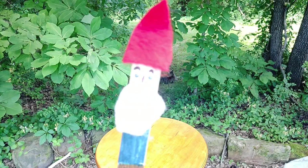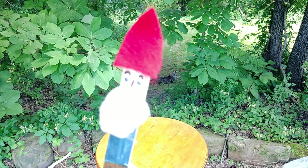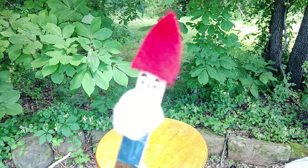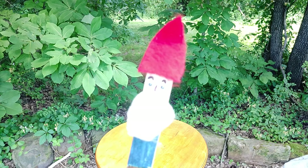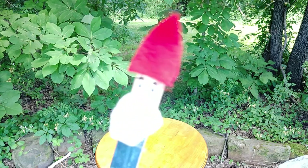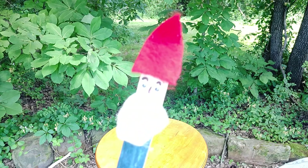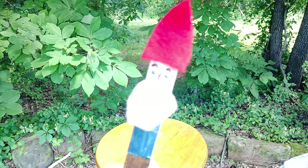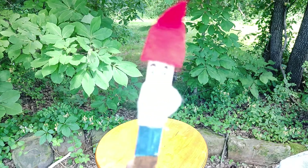Hello! How are you doing today? My name is Emery the Gnome. Thank you for coming to my woods today. I hope you're having a good day. It's beautiful here in the woods — such a nice spring day, you can hear the birds chirping.